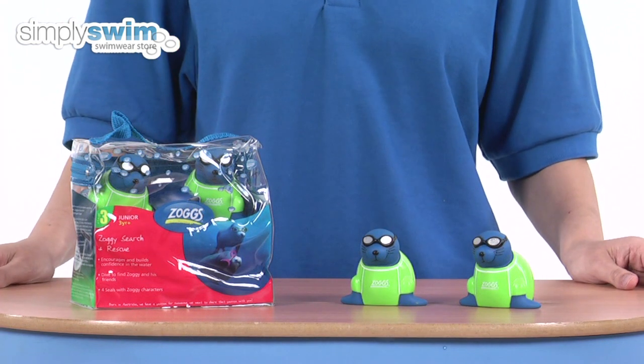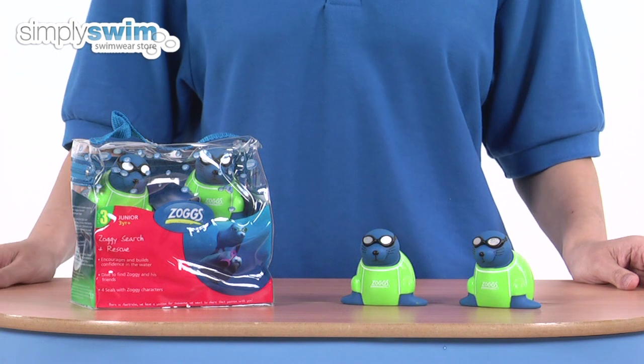This game is fun for all the family, so Seal Search and Rescue — check it out at simplyswim.com.